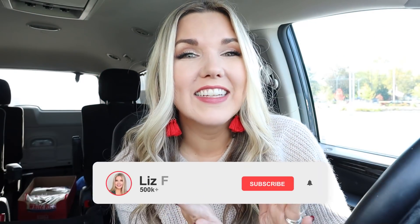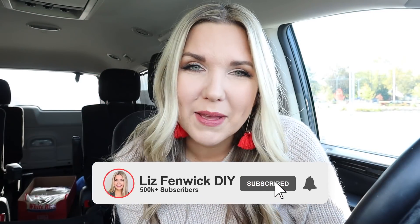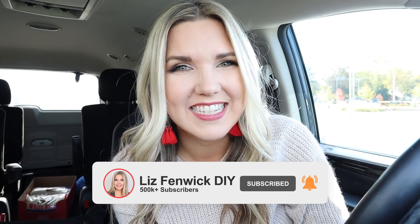Are you subscribed to my channel? If not, make sure you hit that button. I post new DIYs on Mondays and Thursdays.